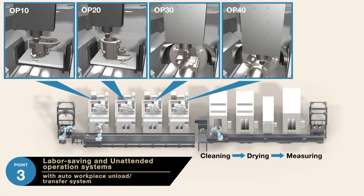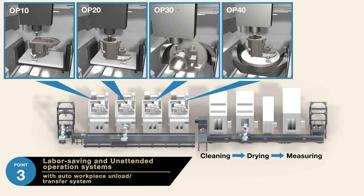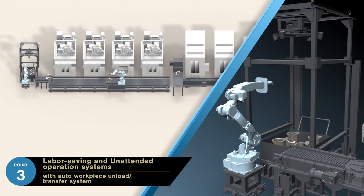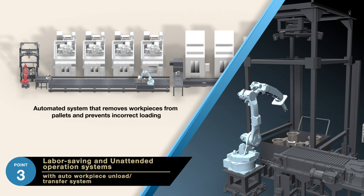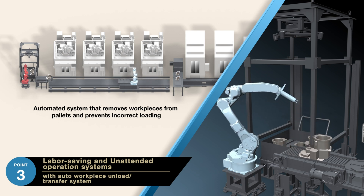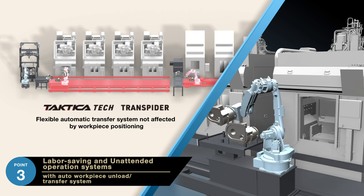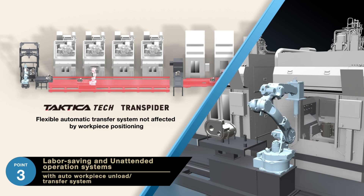The third point is unattended operation and the reduction of labor requirements. Robot transfer systems are installed in a line configuration among four vertical machining centers, achieving a reduction of manpower requirements and offering a consistent, unattended flow of production. By developing technologies that instantly recognize the type and shape of workpieces via camera, we have produced a fully automated system that removes workpieces from pallets and prevents incorrect loading. Transspider, a robot transfer system, creates a flexible automatic transfer system that is not affected by workpiece positioning.